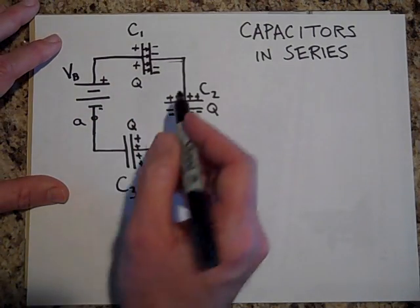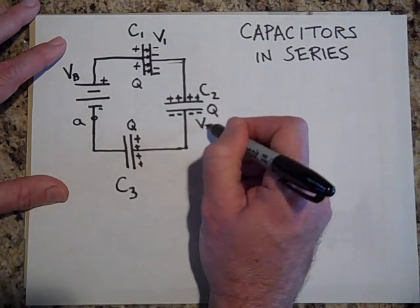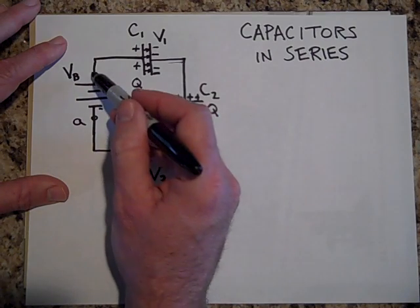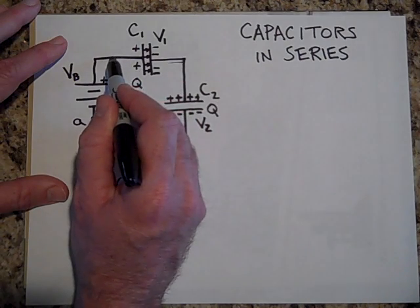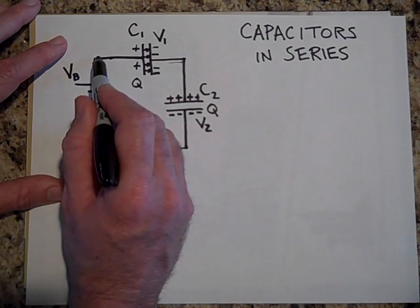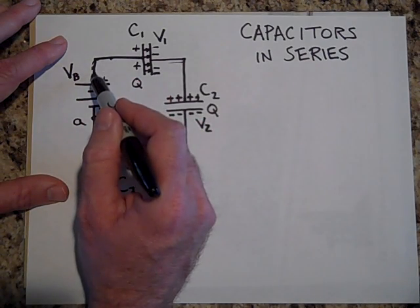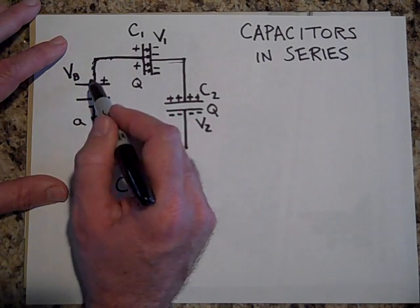If this capacitor has voltage V1, this one has V2, and this one has V3 — because of Kirchhoff's loop rule, there's no voltage dropped across the wire. This is a wire in equilibrium, so there's no electric field in it. The integral of E·dr goes to zero — all those little dr segments multiplied by E equal zero — so there is no voltage dropped across the wire.